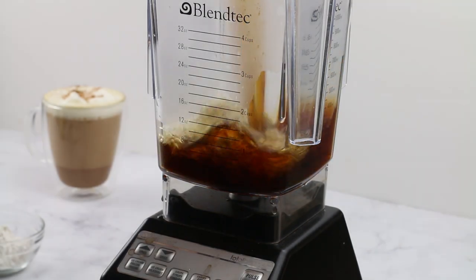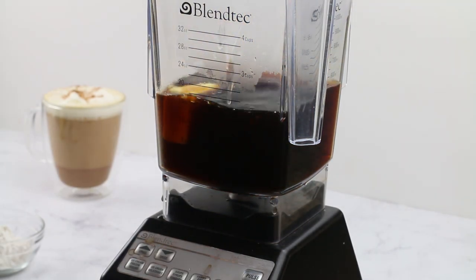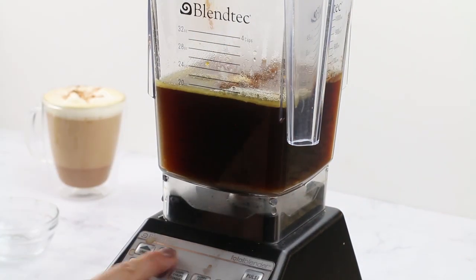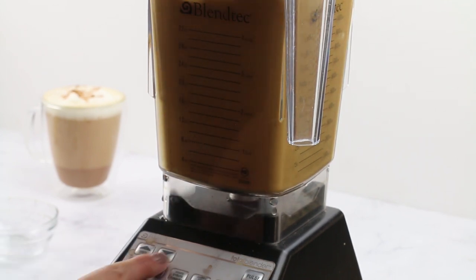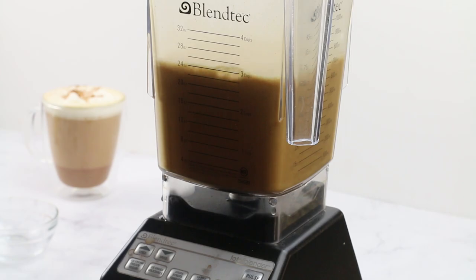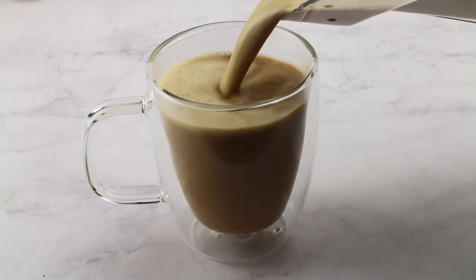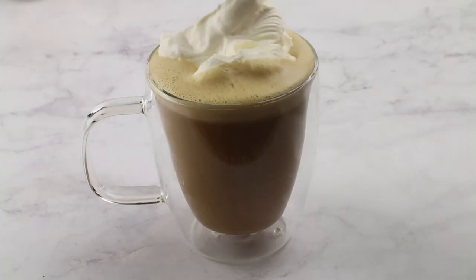My favorite method is actually the blender — I feel like it's a lot easier, it gets it a little bit more foamy and creamy tasting. In this method I'm actually using butter instead of heavy cream, just to show you that there are different fats you can use. We pour that into a cup and you can see how foamy and frothy it is on top — so much better than using that little battery-operated frother I got from Amazon.